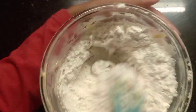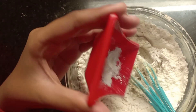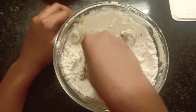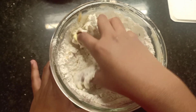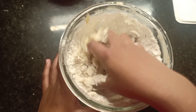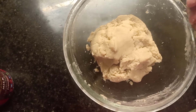Mix it. Add a pinch of salt and baking soda. Let me use my hand to mix it. The dough is ready — let me add the chocolate chips.